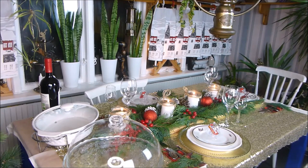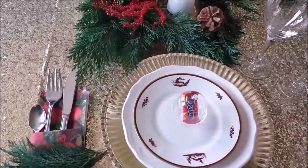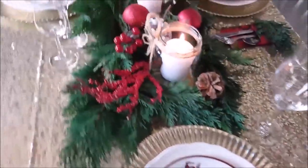So this is our 2020 table setting, and this table is going to be used tomorrow — that is 24th December 2020. I'm going to cover this table with a tablecloth as always, but before I cover the table I want to share with you the things on the table step by step.